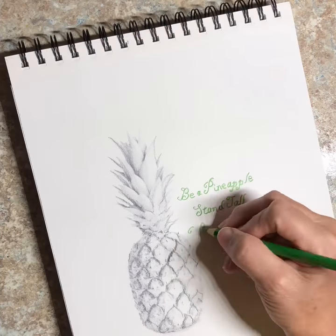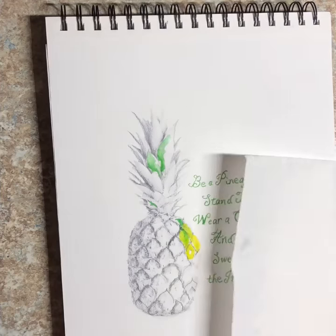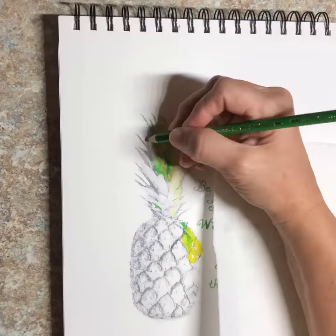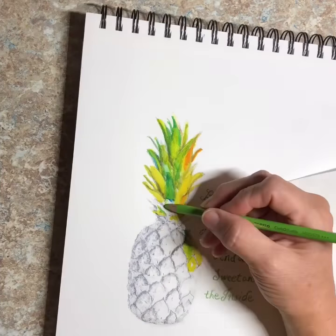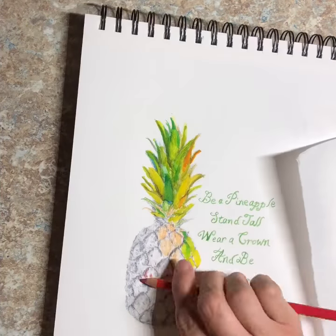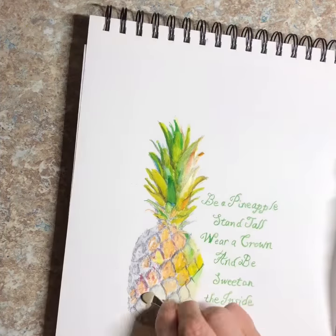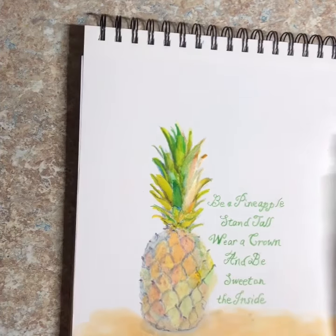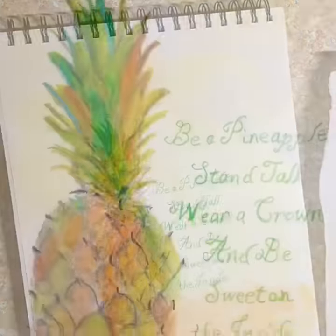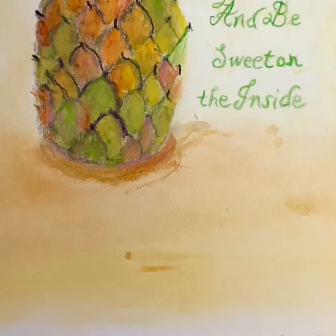Hello everyone, welcome to my studio. I'm Jen Maseley and I hope you will join me in painting a pineapple. If you have any questions, don't hesitate to put them in the comments below. I will get to that video as soon as possible. God bless you, and happy painting to all of you.